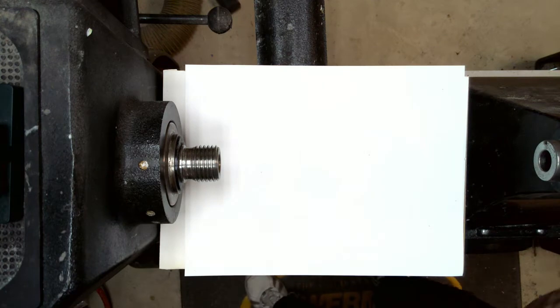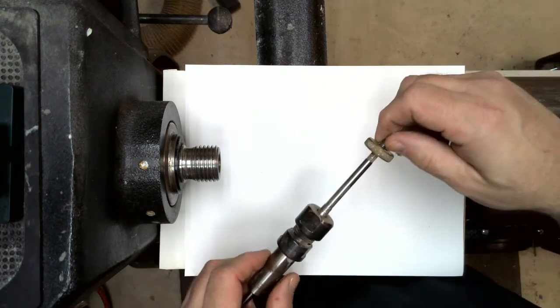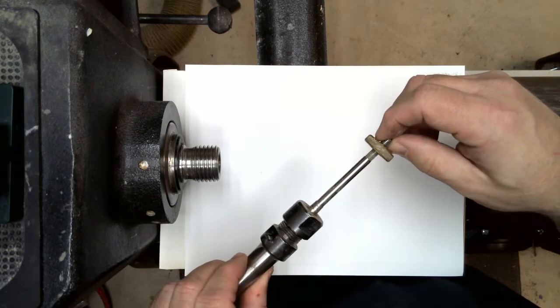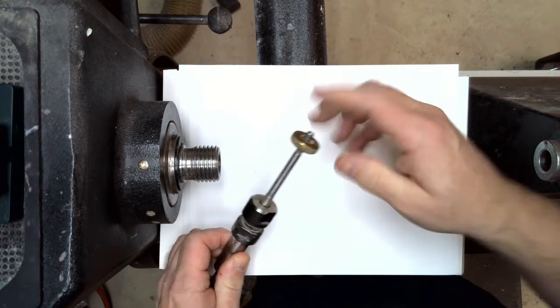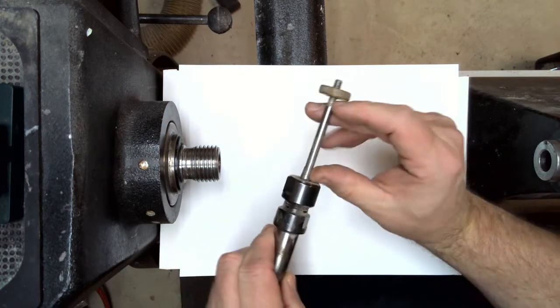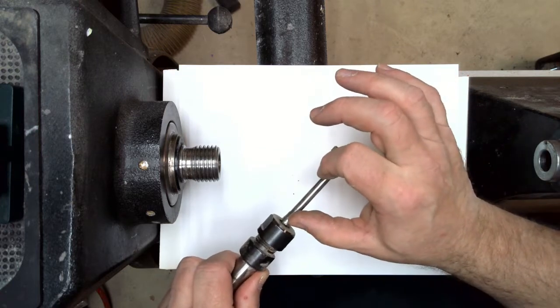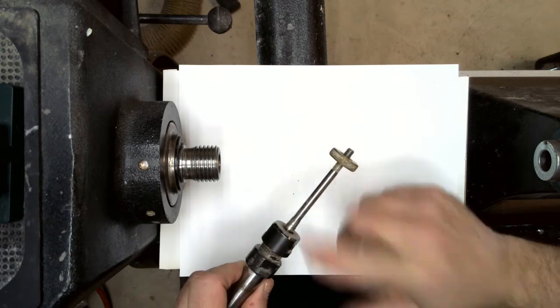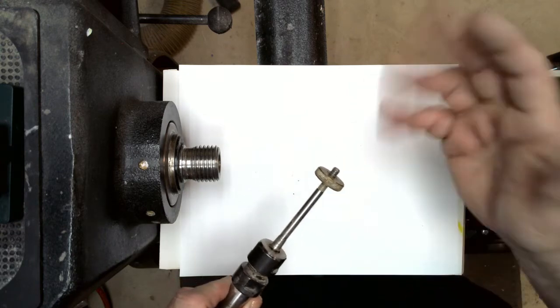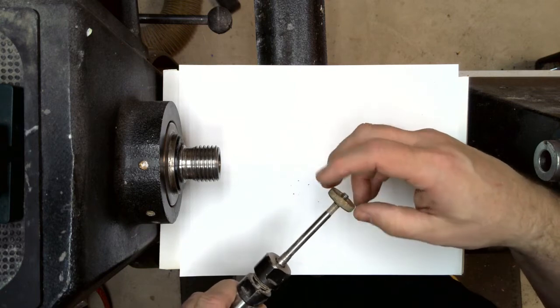Another option is this mandrel here, called a professional turner's mandrel. This one has a little nut that you can screw and move on, and you can adjust the spacing. Now I'm getting a lot less deflection than with the traditional setup, and it does work really well. If you have this setup, I'm going to make one suggestion.